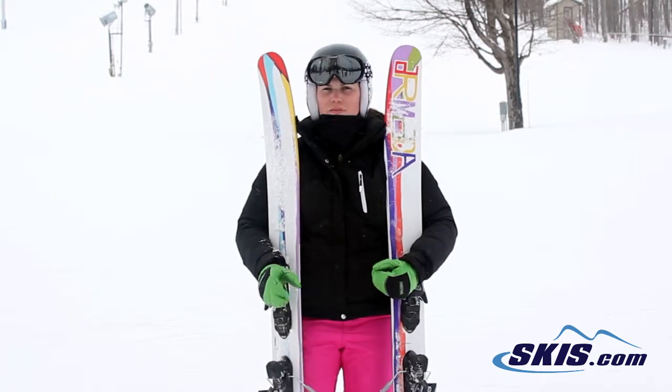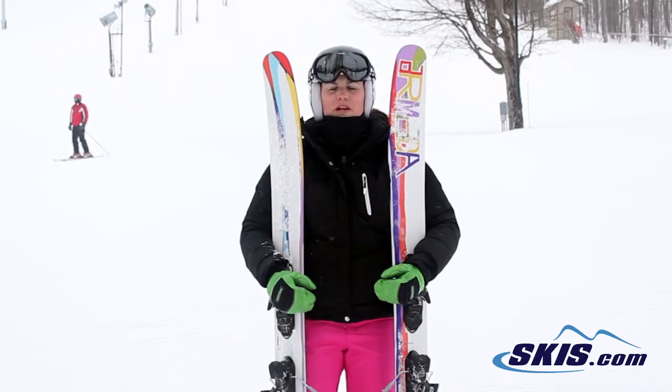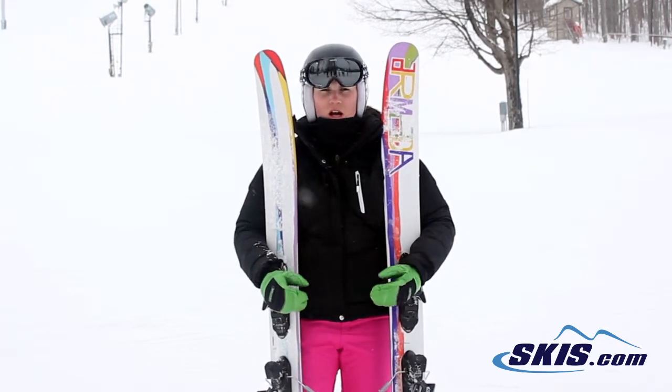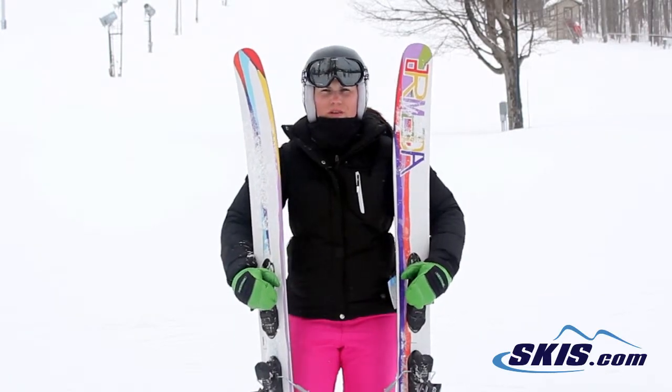If you really like a high speed, kind of stiff and carved turn, I was great at those even on the harder packed conditions getting back to the chair. So all in all, just a really fun, playful ski if you're looking for something wider.